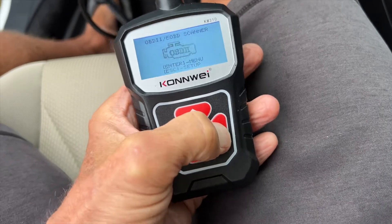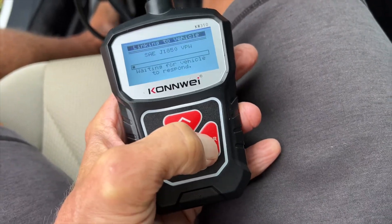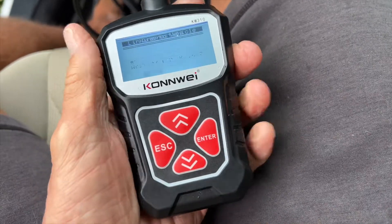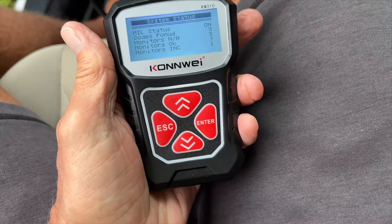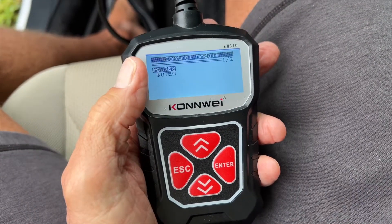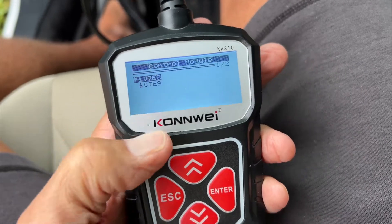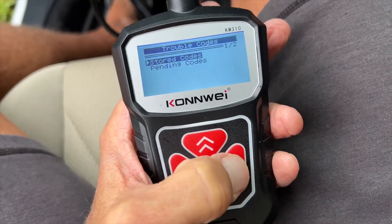All right, here we go. Now all I've got to do is hit enter and see what kind of codes we get. I'm going to go to diagnostics, hit enter again, and wait a couple seconds. I'm going to erase previous information and continue. The 07E8 is the engine, so I'm just going to go ahead and hit that and hit read codes.